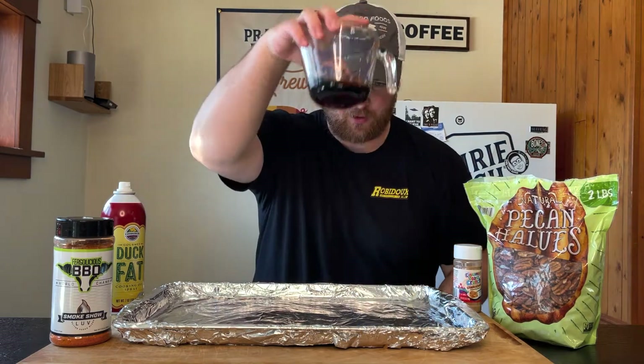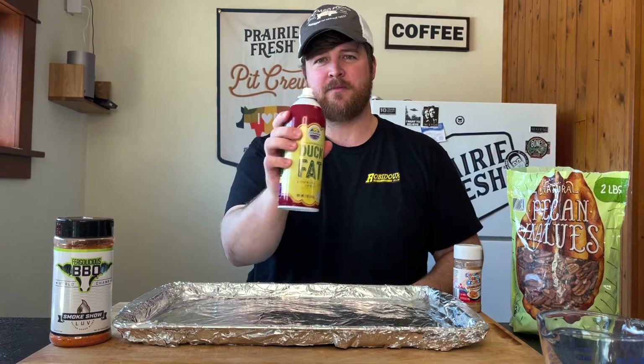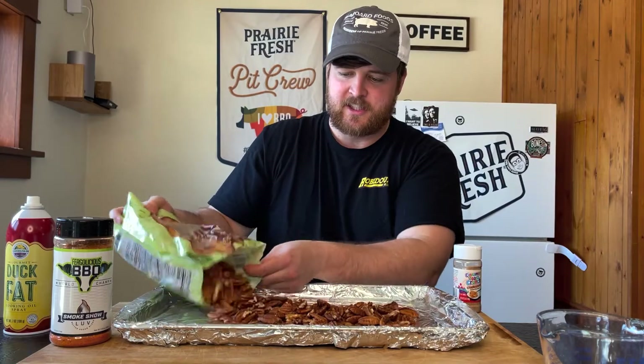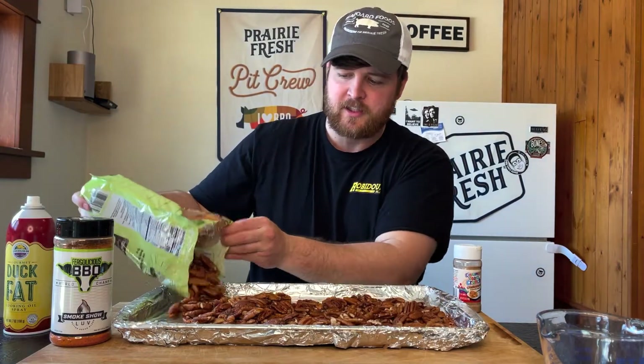I've got about a quarter cup of maple syrup here. What I'm going to do is spray the nuts with some duck fat to make sure the seasoning and rub is going to stick. I've got about two pounds here but I'm probably only going to need about a pound and a half.